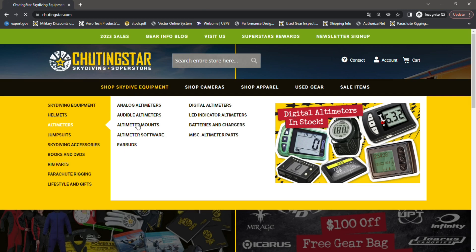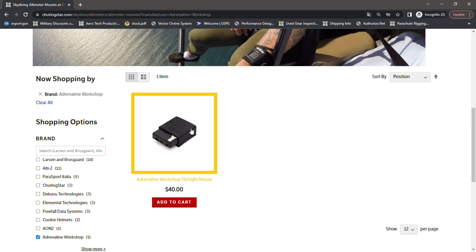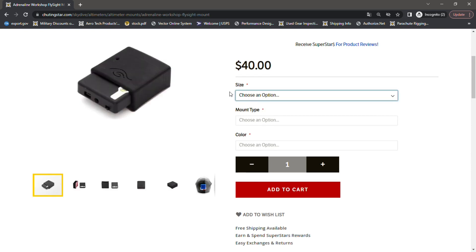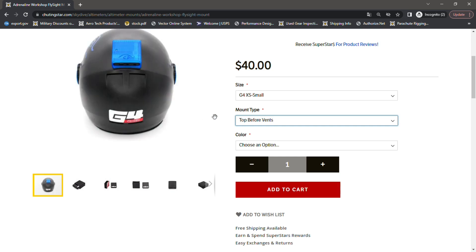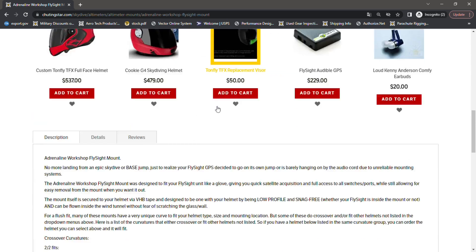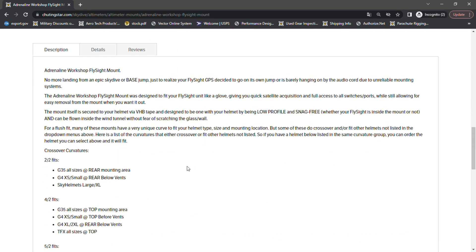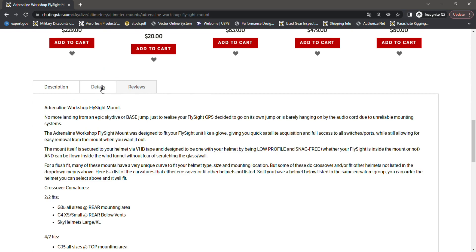For the Fly Site mount from Adrenaline Workshop, go to Skydive Equipment > Altimeters > Altimeter Mounts. Select Adrenaline Workshop from the menu on the left to narrow it down to the Fly Site mount. Click on the category, then select the size for your helmet type and the mounting position — rear below the vents or on top of the vents. As you select the option, it will show a different picture so you can see how it looks on the helmet. More details in the description for fit and size equivalences.